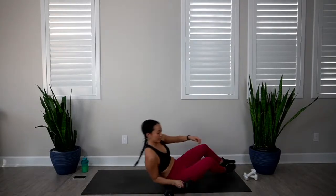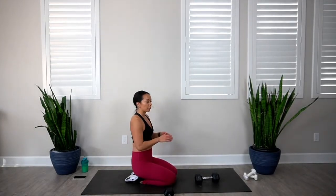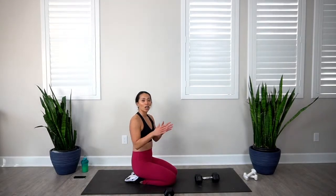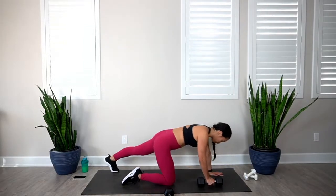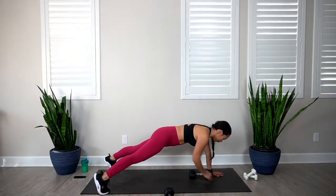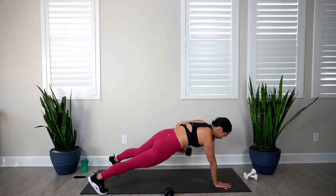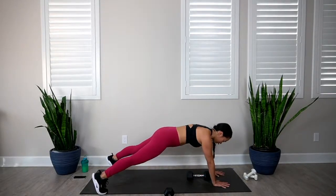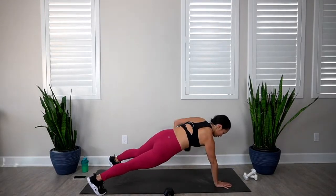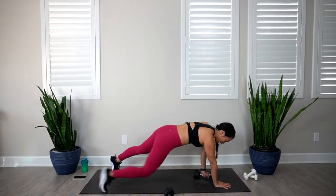Let's sit on up and go into our plank alternating row. Grab that dumbbell — alternating each arm, keeping those hips down. If you notice your hips are wiggling side to side, widen out your stance a little more and squeeze those butt cheeks. In 3, 2, 1, let's go. 1, 2, 3, 4, 5, 6, 7, 8, 9, and 10.